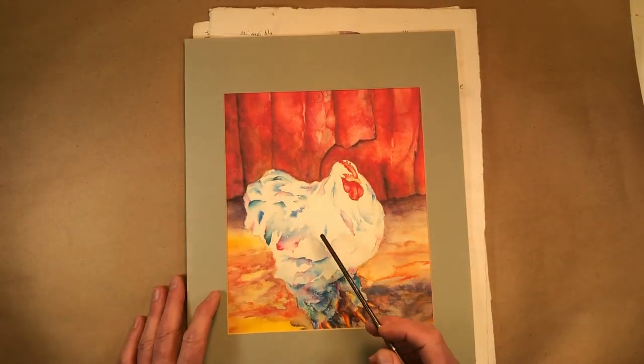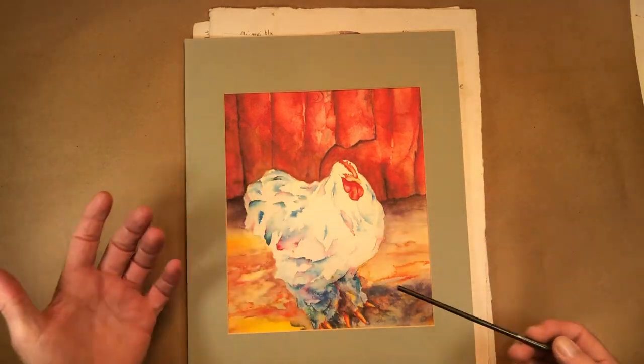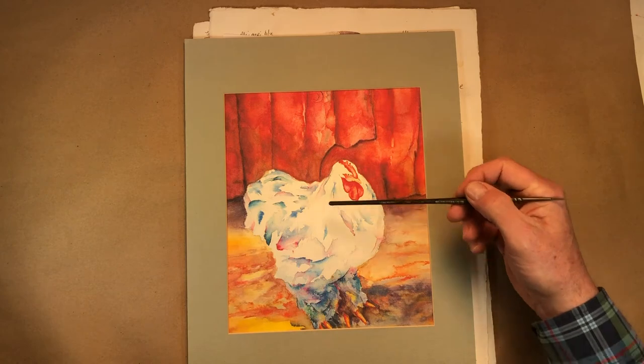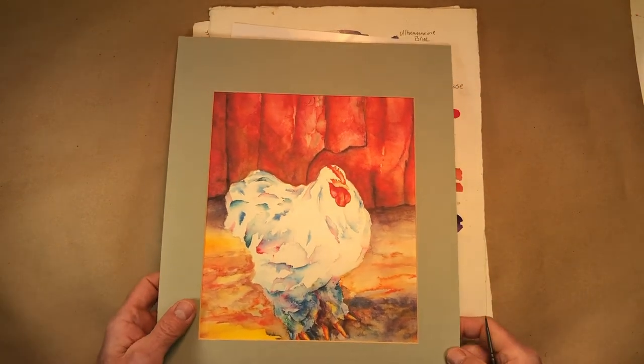There again, the feathers are implied — it's talking about the chicken. I've rounded it out and got the shape right. So as long as you get the shape right and the values right, then you can paint a chicken any color you want it to be.